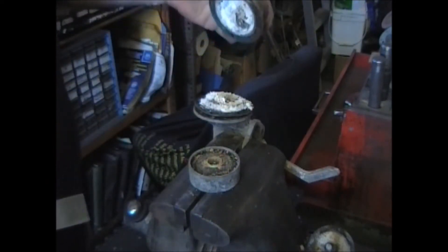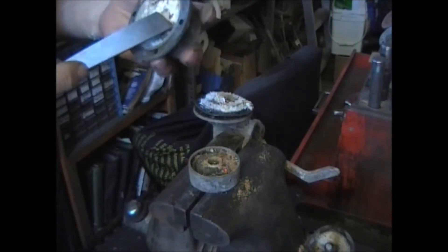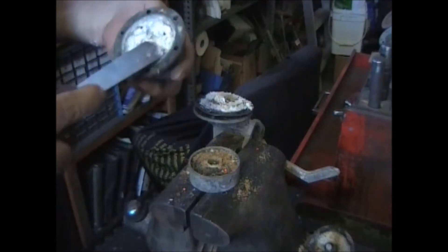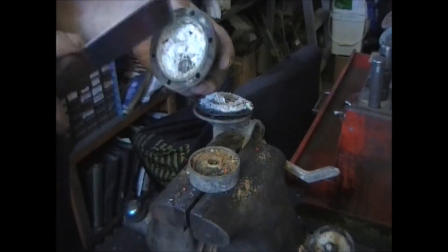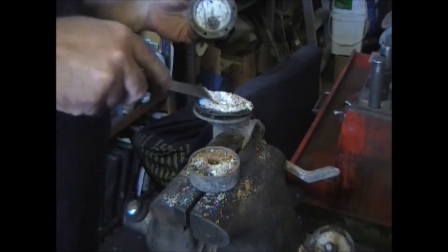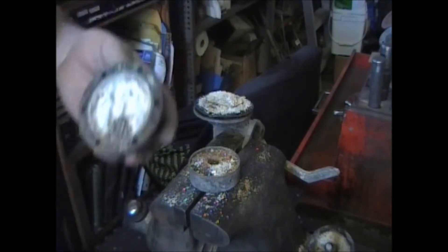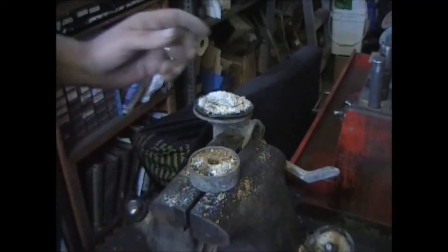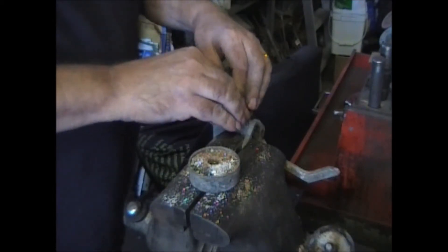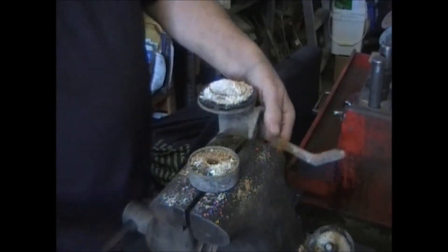Oh yeah! This is nice. It will be interesting to see how this cleans up. That is all corrosion from water getting in the casting. I have to dump this out first.